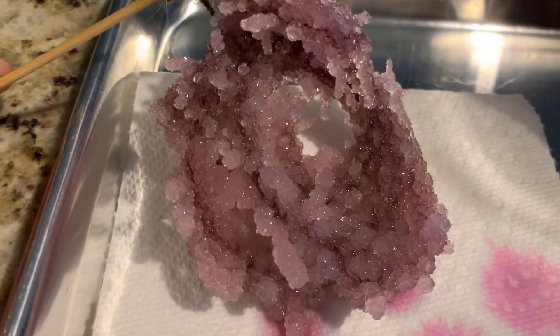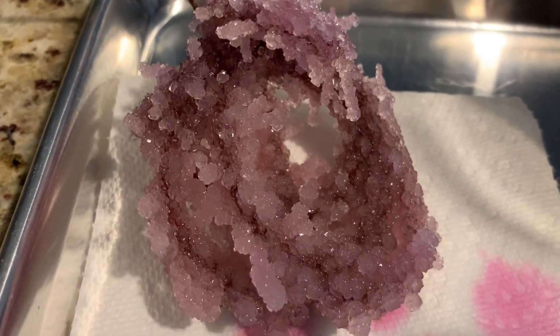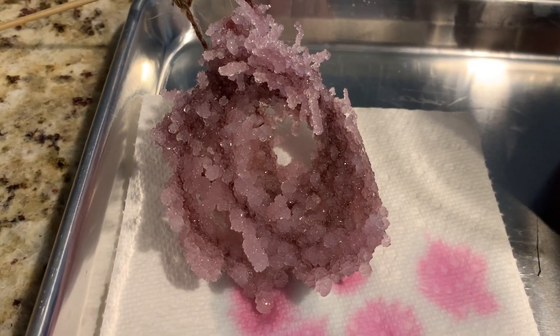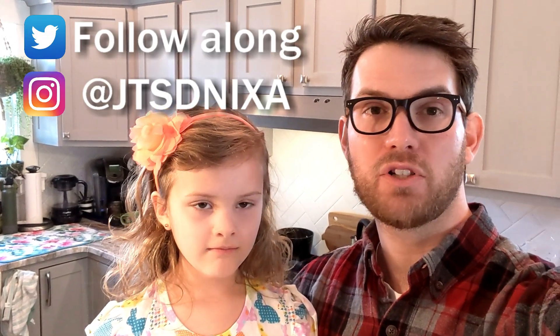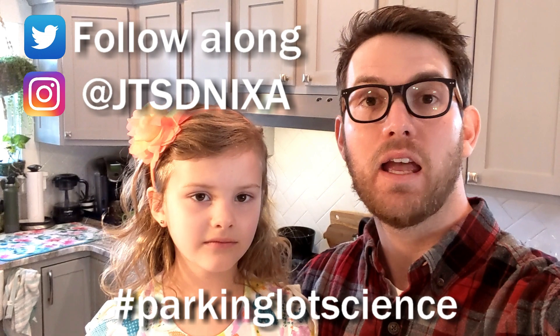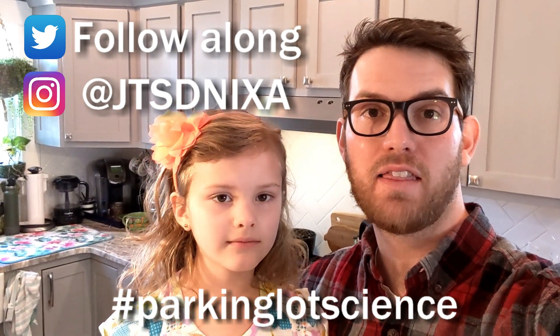But what do you notice about all of these crystals? That was so awesome — can we do that right now? We've got to get off here and do that, but when we do we're going to be sure to share it on Instagram with the hashtag ParkingLotScience. We want to see yours too — that way you can end up with results that look like this!